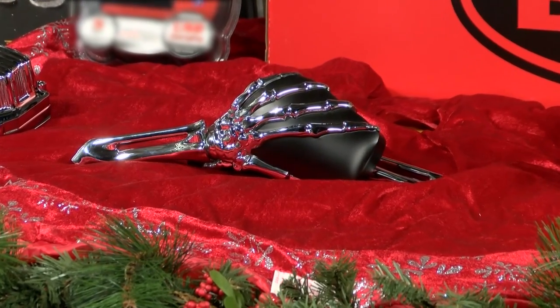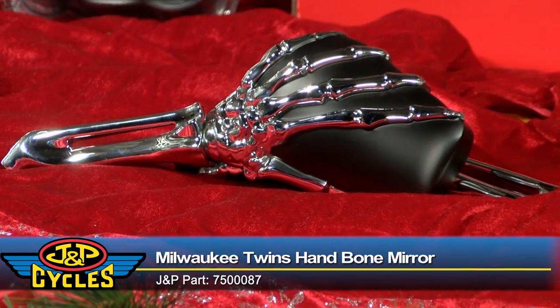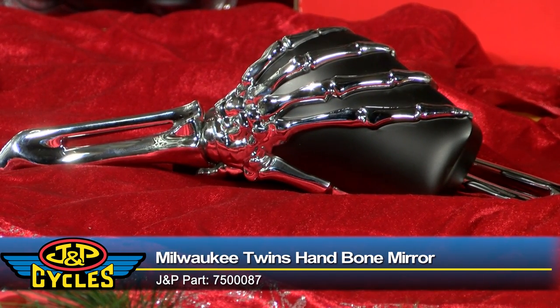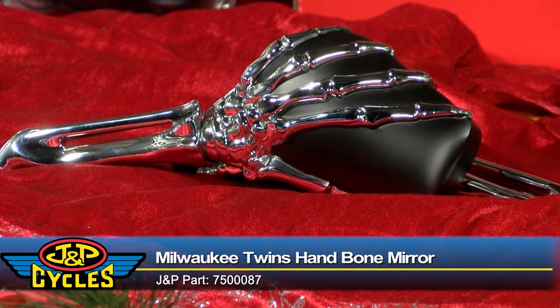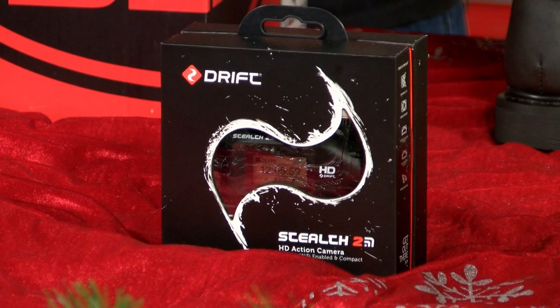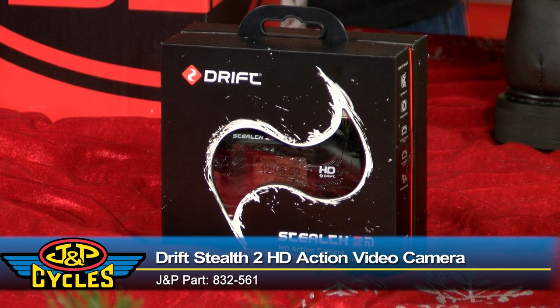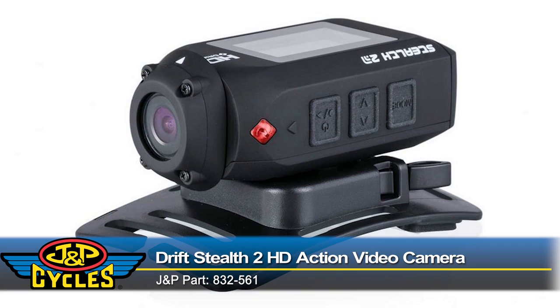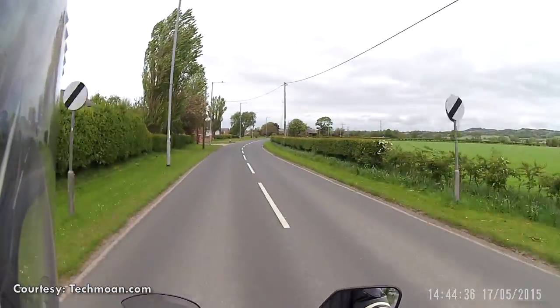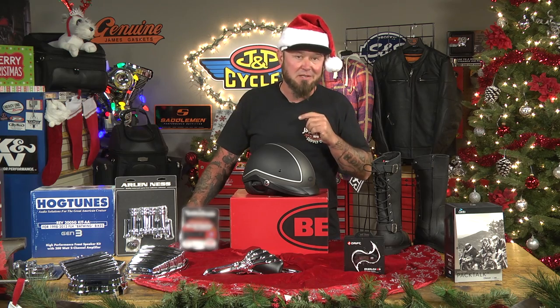From Milwaukee Twins, we have the black and chrome bone hand mirrors. Easy installation on pretty much any bike — it comes with adapters for metric bikes as well as Harley-Davidson, so whatever bike he has, you'll be able to put these on. Next up is the Drift Stealth 2 camera, perfect for the action guy who wants to get some good video. It's 1080p, and it mounts on your helmet so you can get some great riding shots.